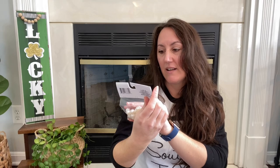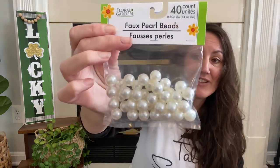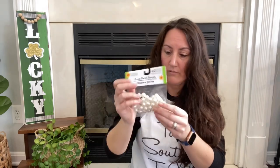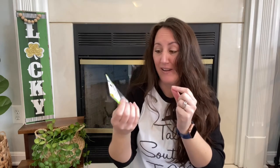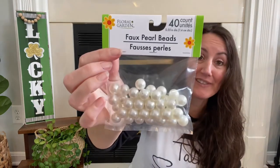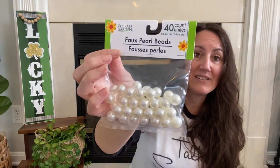I grabbed some pearls — 40 count, 0.55 inch diameter, about 1.4 centimeters. I thought they had holes so you could string them like a pearl necklace, but they're solid. So I may have to hot glue them instead of putting a wire through. I just grabbed one package, and I have an idea for these pearls.